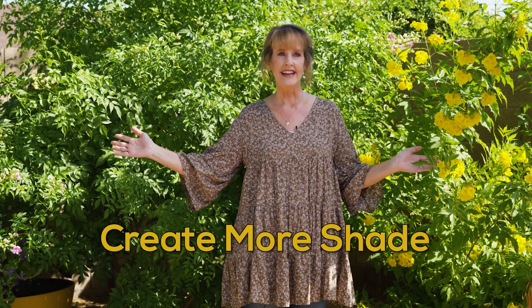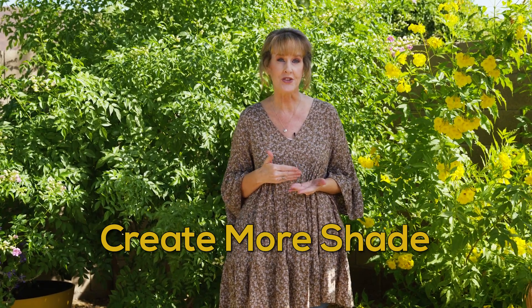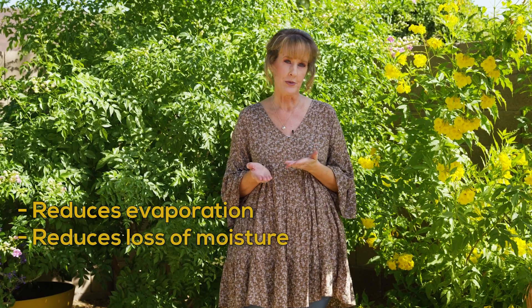Creating more shade in your yard not only provides welcome coolness for you, but also reduces evaporation and loss of moisture from your plants.